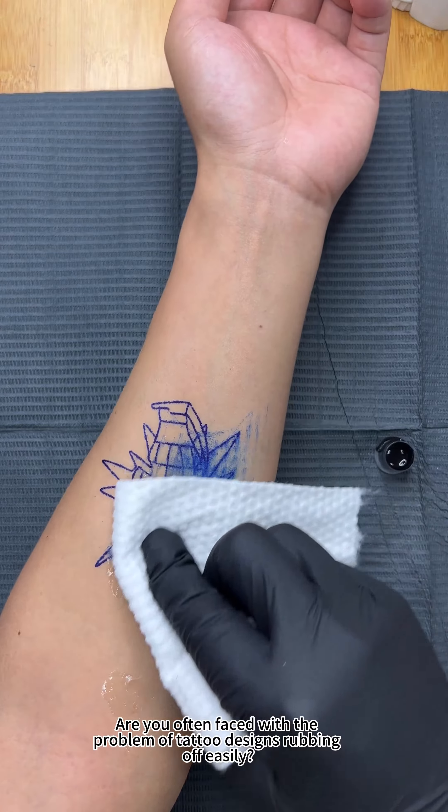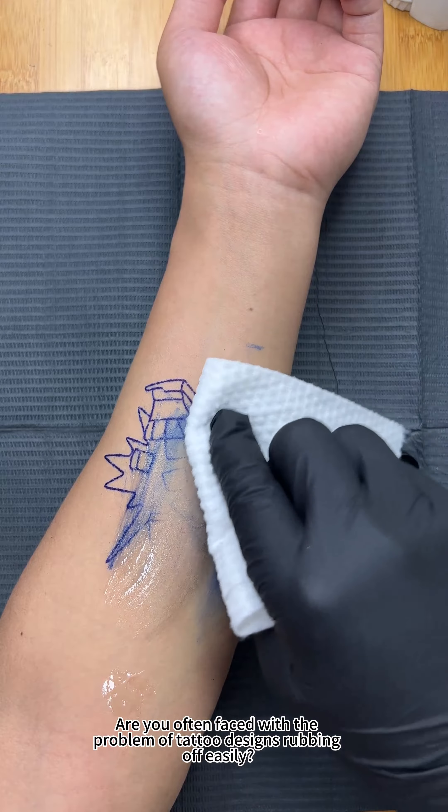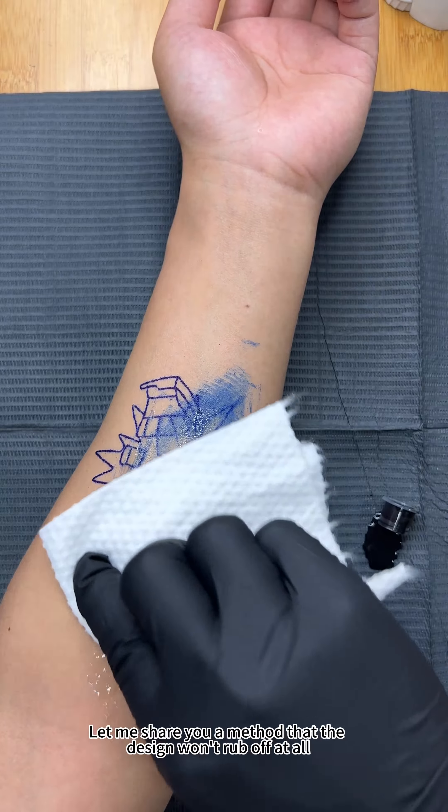Are you often faced with the problem of tattoo designs rubbing off easily? Let me share a method where the design won't rub off at all. Step one: shave the area where you want to get the tattoo, because hair can affect the transfer effect and the coloring process.